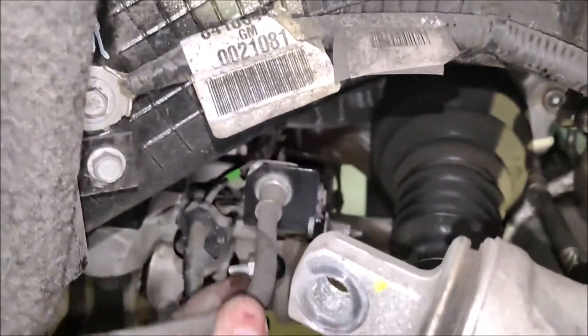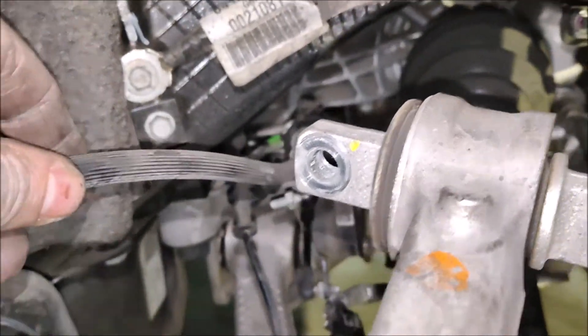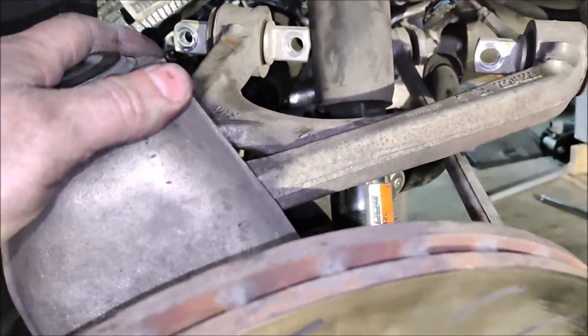You have to remove this sensor to make it loose from the cradle, otherwise it's going to go down with the cradle when you lower it. Same on the other side — you have to remove all this harness to make it loose.